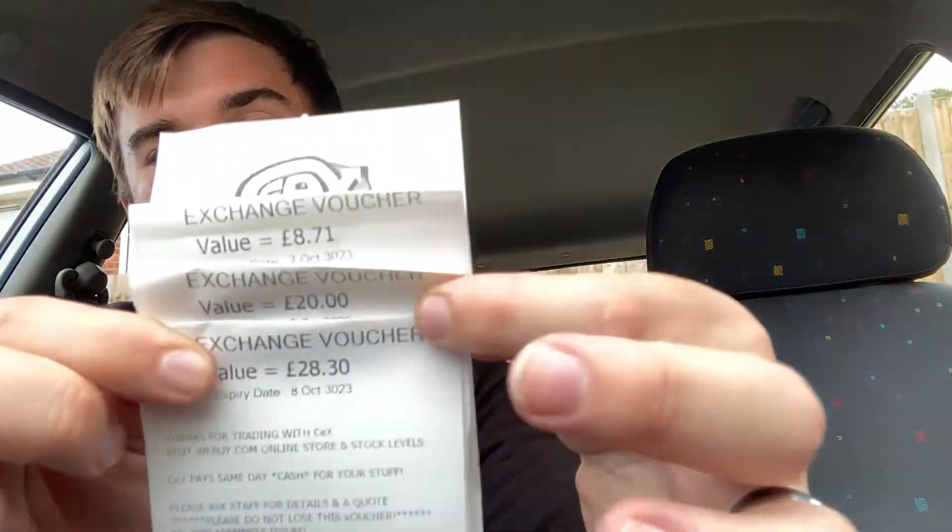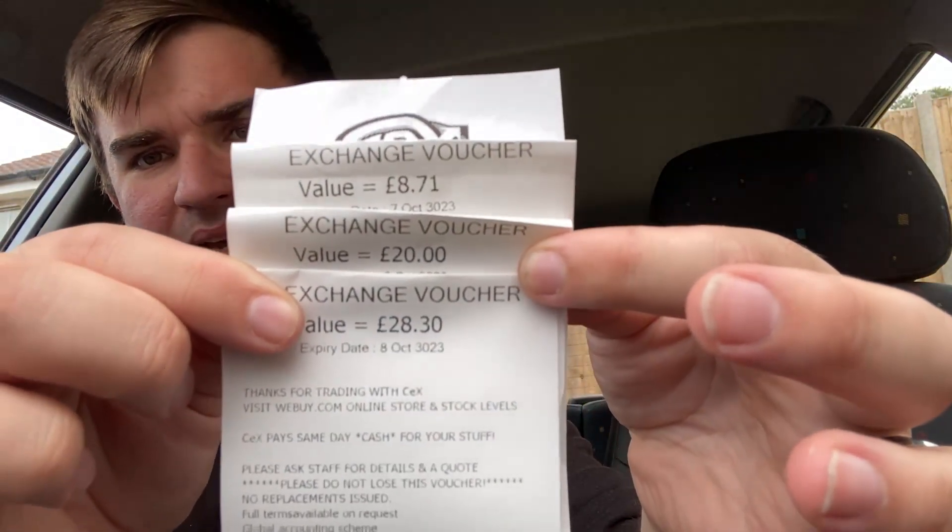We still have plenty of voucher left. We have an 87p voucher, a 20 pound voucher, and a 28.30 voucher — quick maths puts that at about 57 pounds remaining. The 87p voucher came from getting rid of a load of DVDs a few days ago at CEX, since you can stream most things now. From the flip itself we still have around 48.30 voucher left.